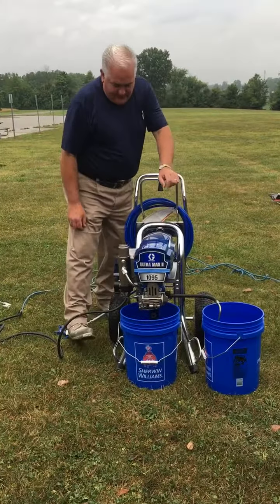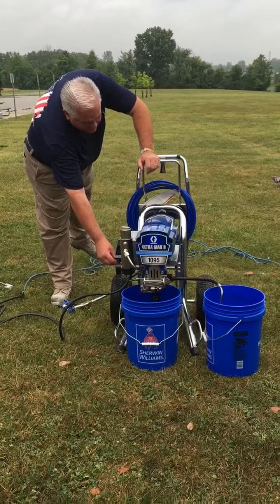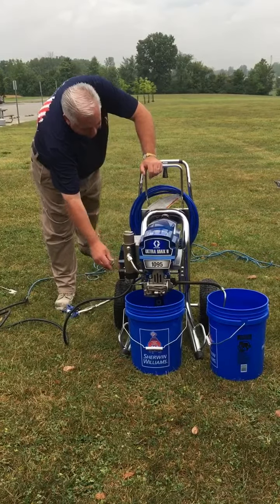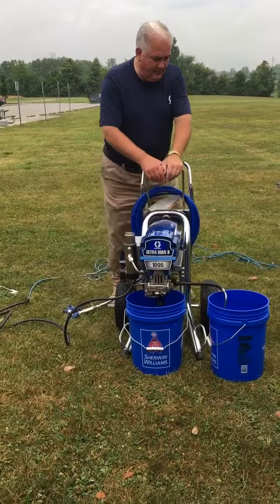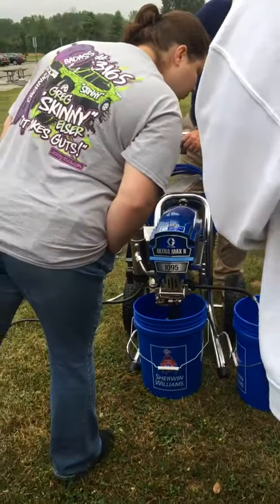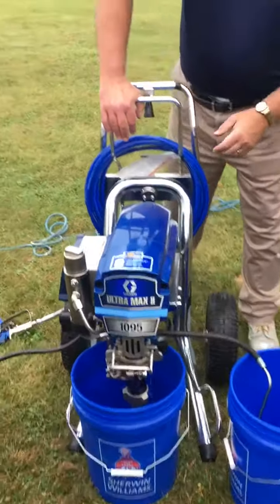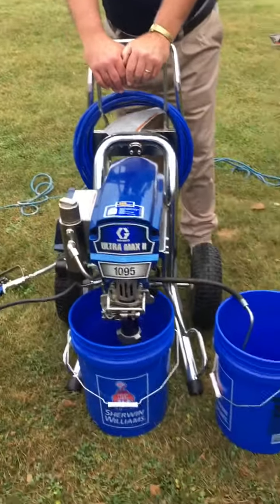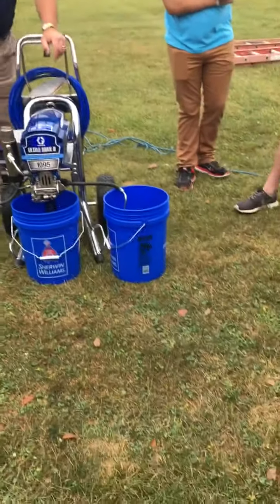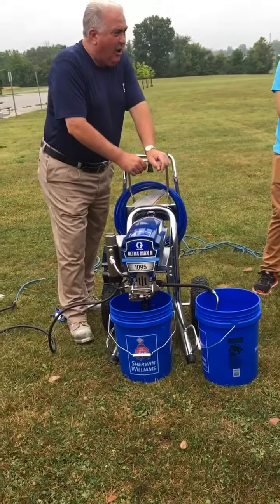What we'll do now is go ahead and turn up the pressure, engage the pump, and you'll see the packing grease go into the blue pail. You can see the water and the grease in there. The grease is in the pickup tube, the pump, the manifold, and all your hose.